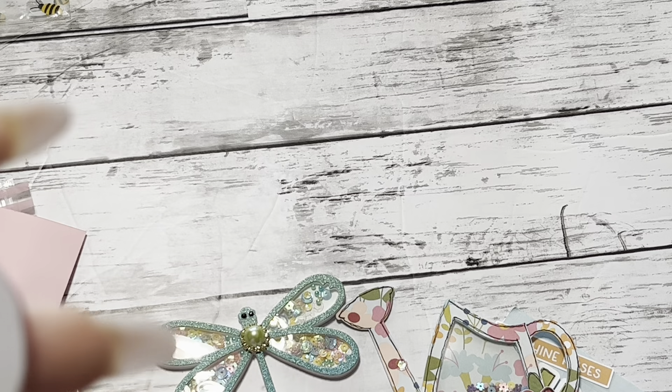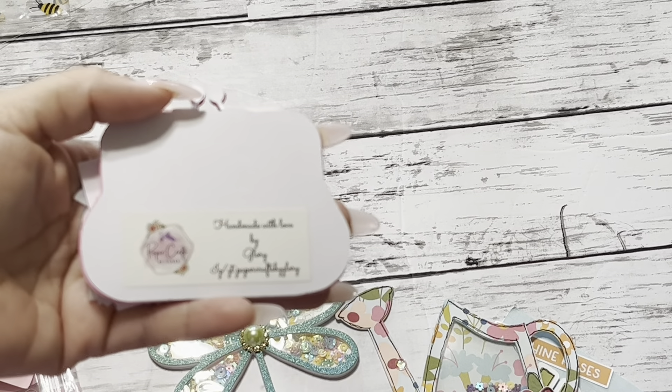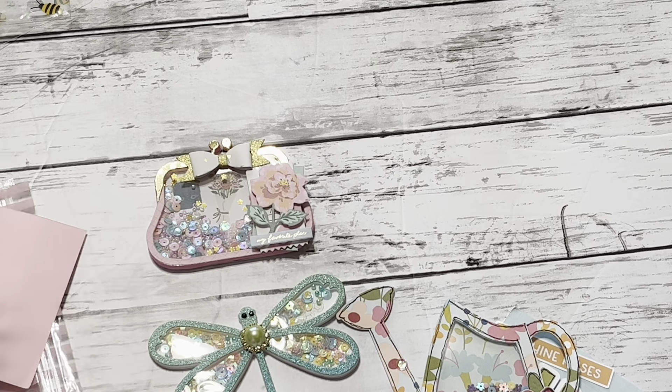This is handmade with love by Glory. She is Paper Crafts by Glory. Isn't this cute?